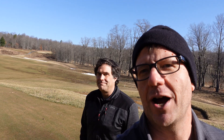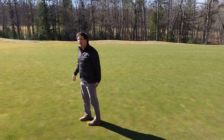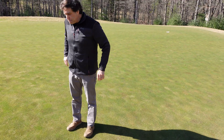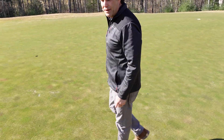We'll show you a bit of the course. These are Penn A1, A4 greens, bank grass fairways, and we're going to drive around and have a look on this beautiful spring day. How old is this green? It would have been built in 2008. And POA free — can we find some POA?